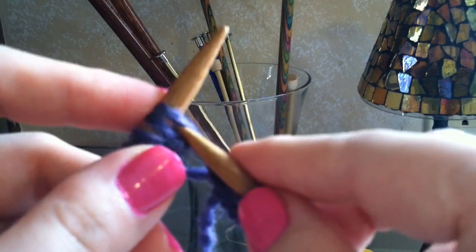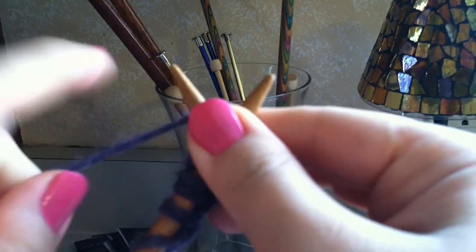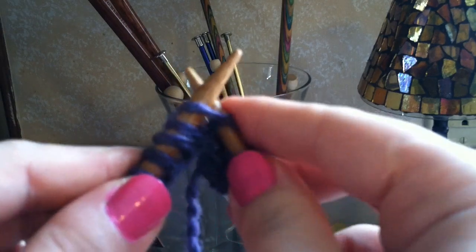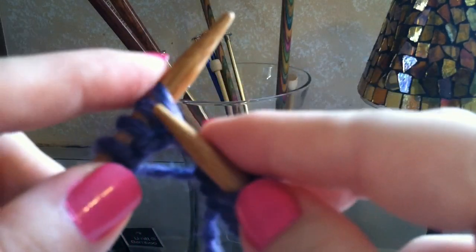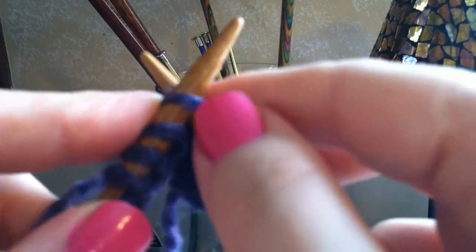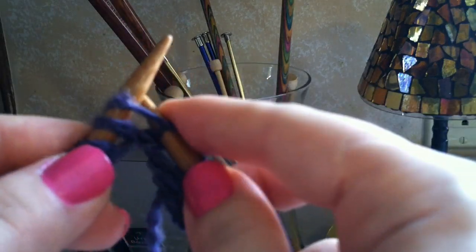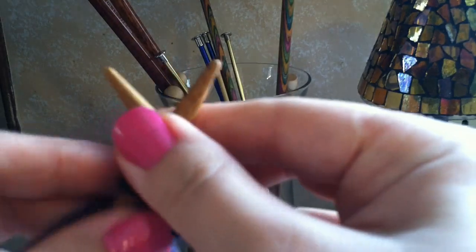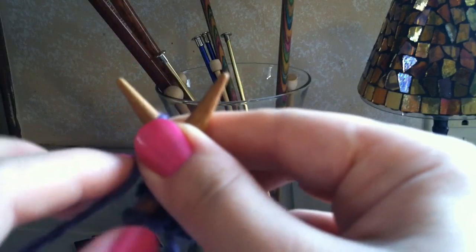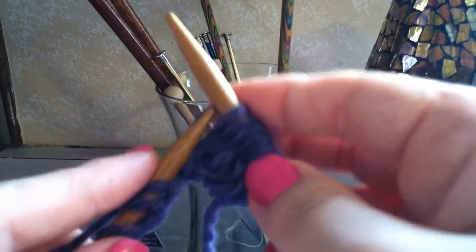For the next stitch, poke it in, hold it with your right hand, wrap it around, hold on, poke it through, and off. From the back, make an X, put the loop around, bring the new loop out, and off. Again: in, X, hold the X, loop it around, bring the new loop with you, wrap it through, push it right off the needle.